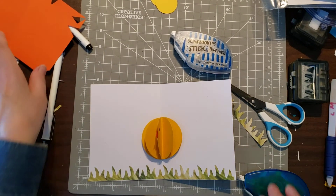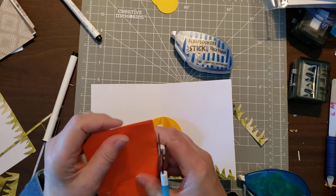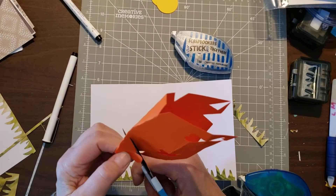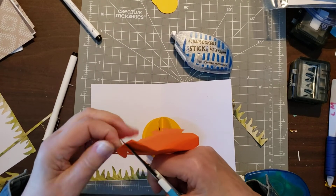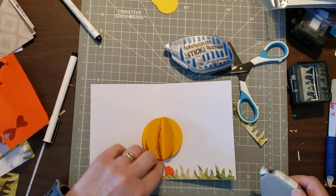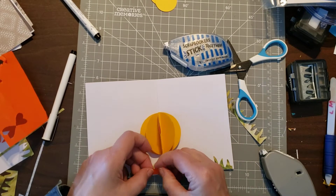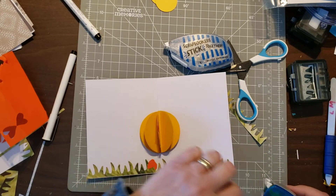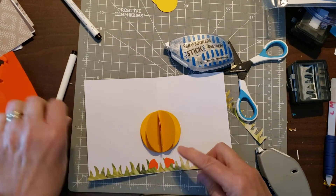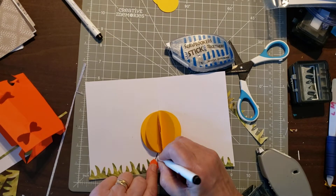Now I can cut the feet. You want them to be the same, so cut freehand — some hearts or something that looks like a heart. It doesn't have to be perfect, and the feet go here. Each one is unique. Then you give that chicky some legs, and that one's done.